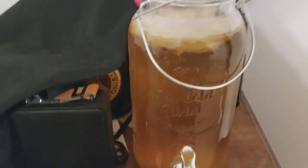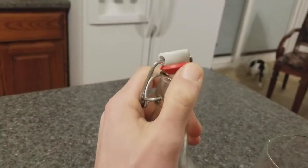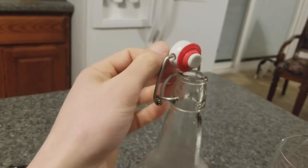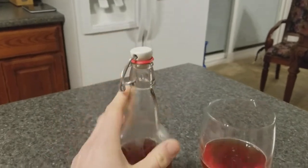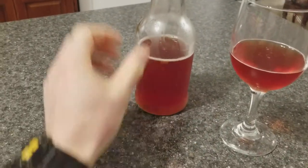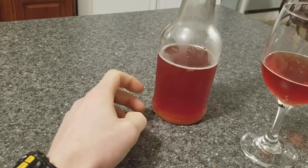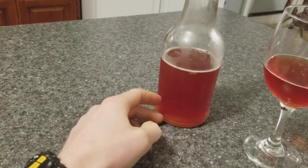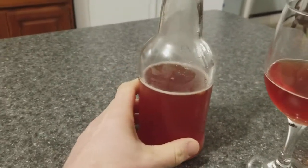It produces acid and produces gas, CO2. So then what I do is put this tea into these bottles. These are for home brewing of tea and beer and stuff like that. It keeps it sealed. Before it's sealed, what I do is put in a little bit of some sort of fruit juice. I did in this one a blueberry pomegranate juice. I also added a little bit of ginger for some extra flavor.